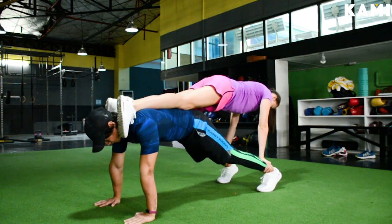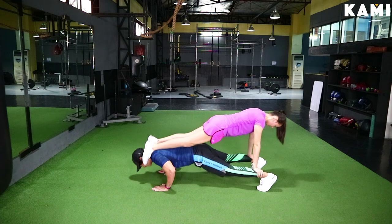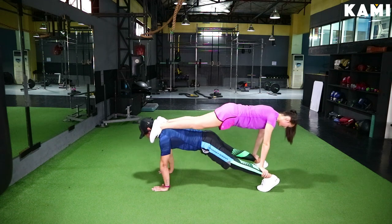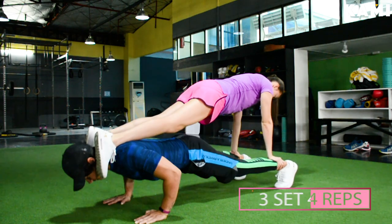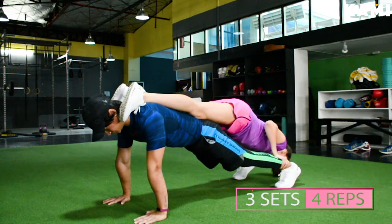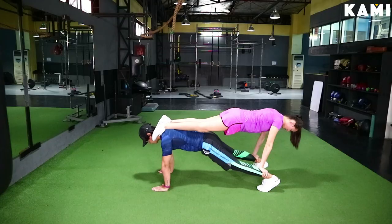Alternately, when you guys do the push-up, one person goes first and then the other person. We're doing three sets of only four reps each — rest one minute between each exercise. Good luck guys, I know this one's going to burn.